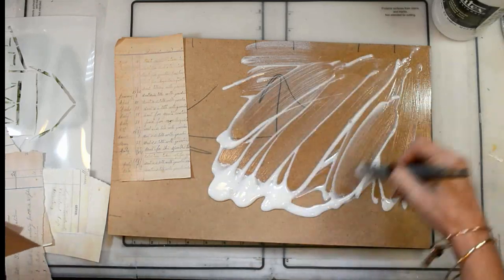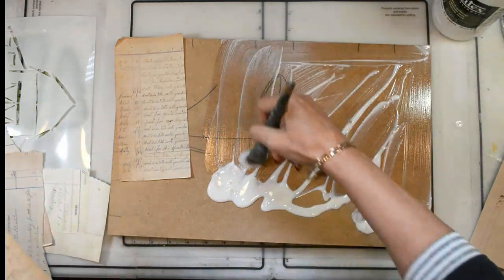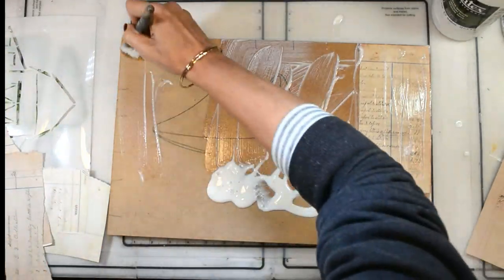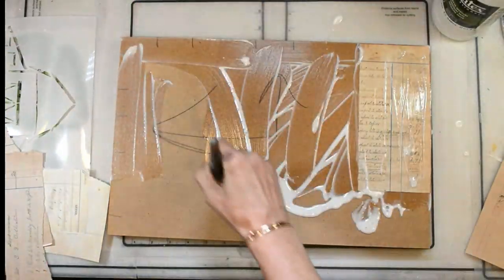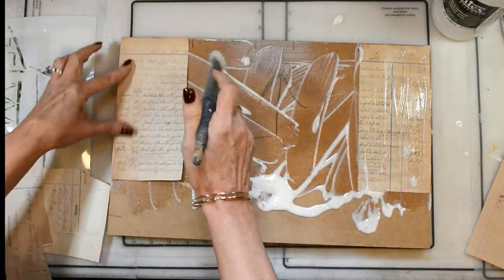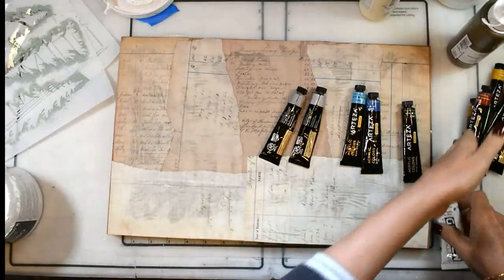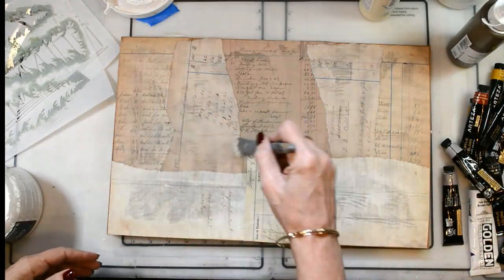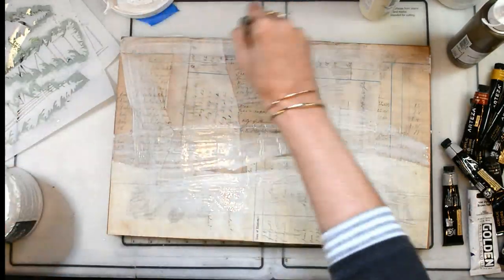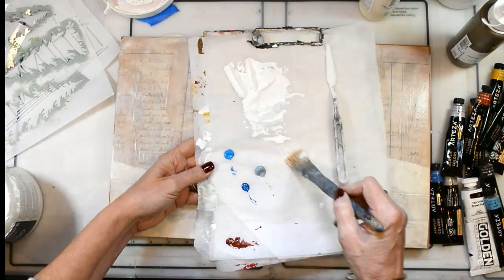I'm working on an 11 by 18 MDF board, so this is a large piece. I've got some vintage papers that I'm putting down — those are part of a collage pack and will be listed on the blog. I'm putting everything down with my Liquitex Matte Medium and using a variety of paints. I've got a bunch of Arteza paints and my Lucas paints, and I'm mixing everything.